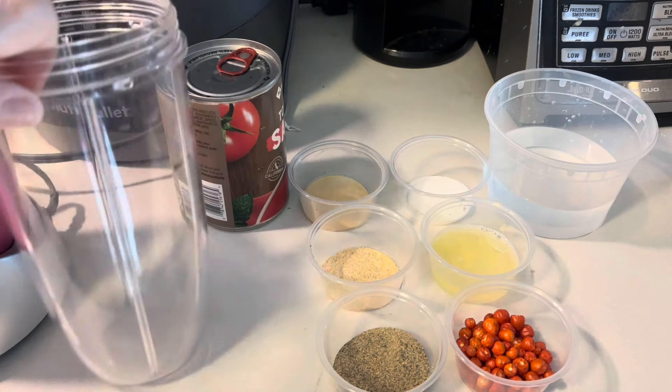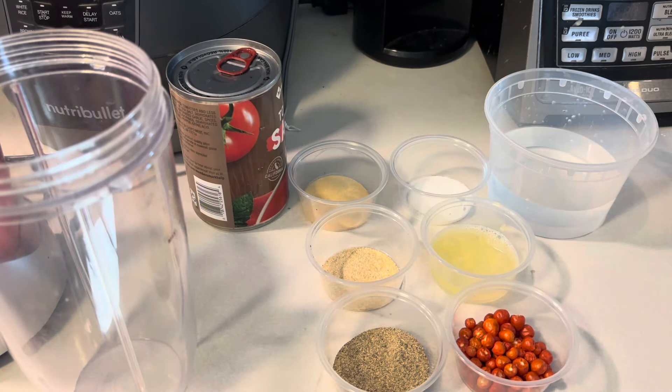This chiltepin salsa you could use on anything — on top of your turkey, chicken, steak, whatever. It is delicious, you guys. The taste is so fresh, like if you just picked it off the shrubs, because chiltepins grow on big shrubs. It's fresh, but it's already dry.